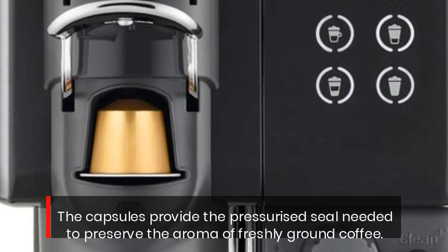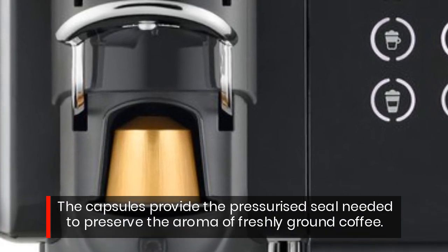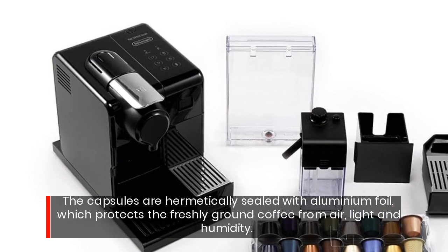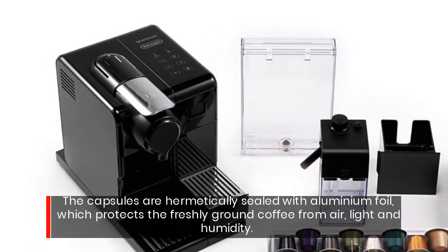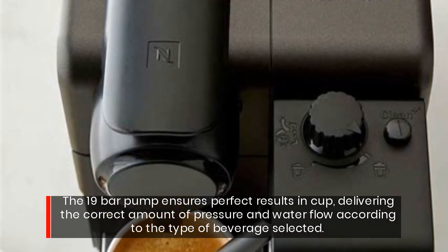The capsules provide the pressurized seal needed to preserve the aroma of freshly ground coffee. The capsules are hermetically sealed with aluminium foil, which protects the freshly ground coffee from air, light, and humidity.